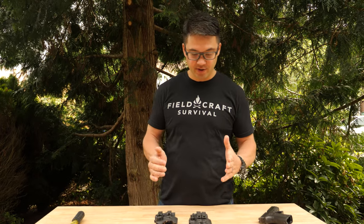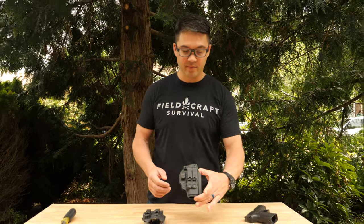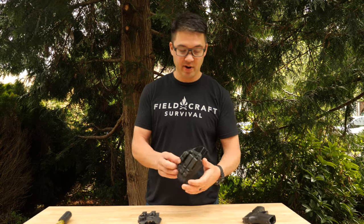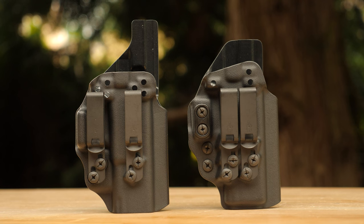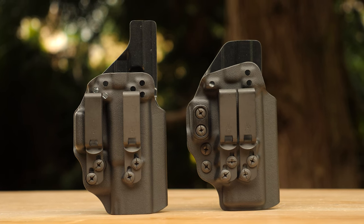With the release of the Caretune 3 as both an appendix carry and hip carry holster, it's gained a lot of popularity, and a lot of questions come up about what's the difference between the Caretune 3 and the Velo 4. So we're going to talk about that today.